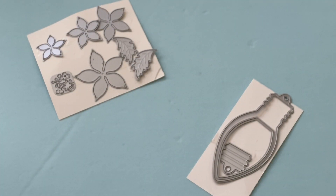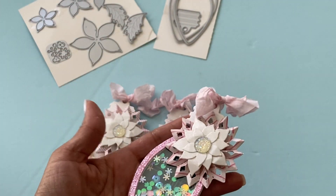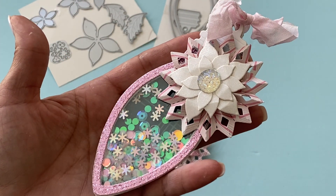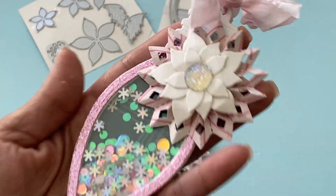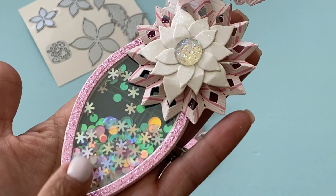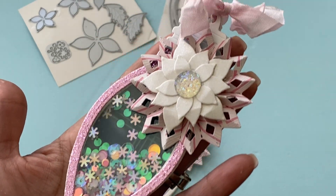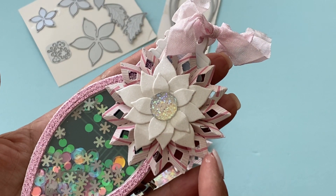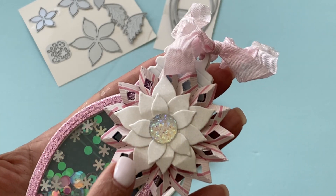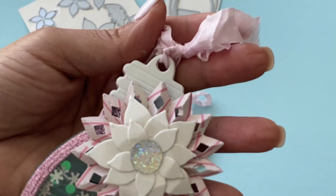Let me show you the shakers I created. I did make some shaker ornaments and I think they came out lovely — look how pretty they look with the fun little sequins in there. I also used some Crate Paper sequins that I didn't bring down in this mix. I used my Tim Holtz rosette die for the rosette, and that's where I used the poinsettia.